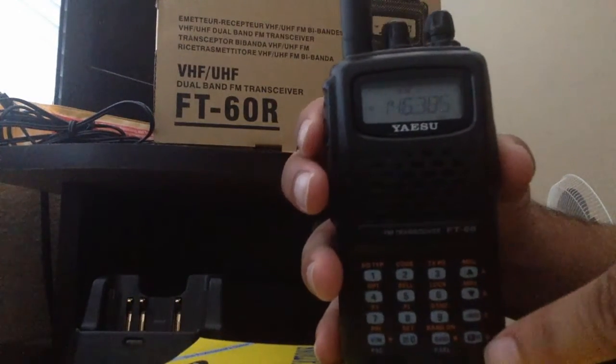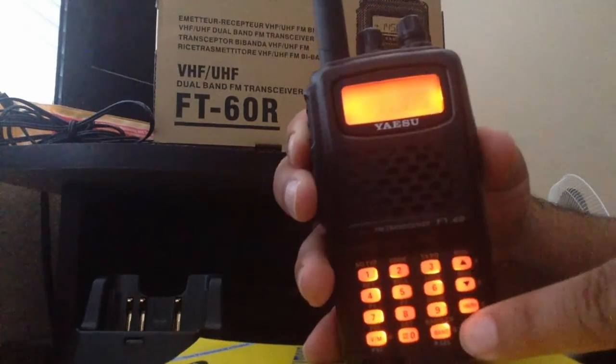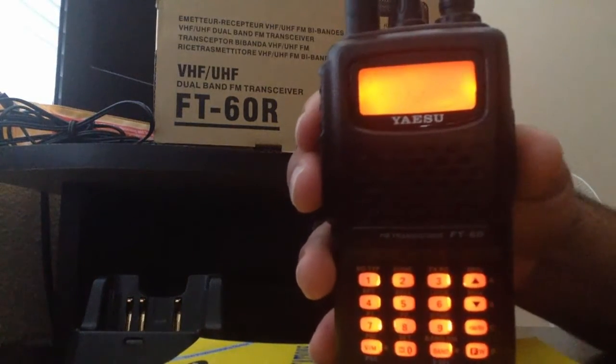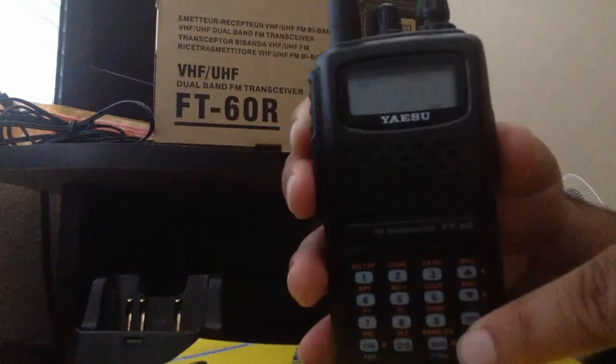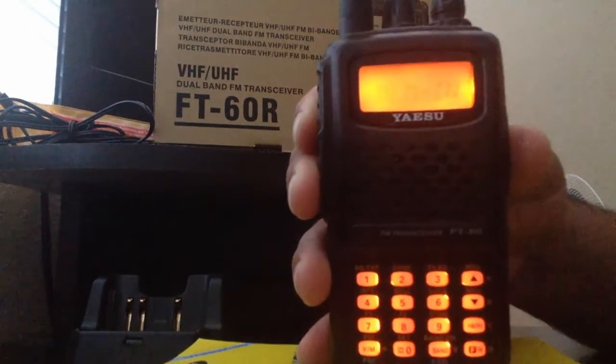To save that, press FW1 and hold it down. If it's blinking in the corner, just hold it down again. It will say 'Memory In,' which means it has been saved onto a memory bank.